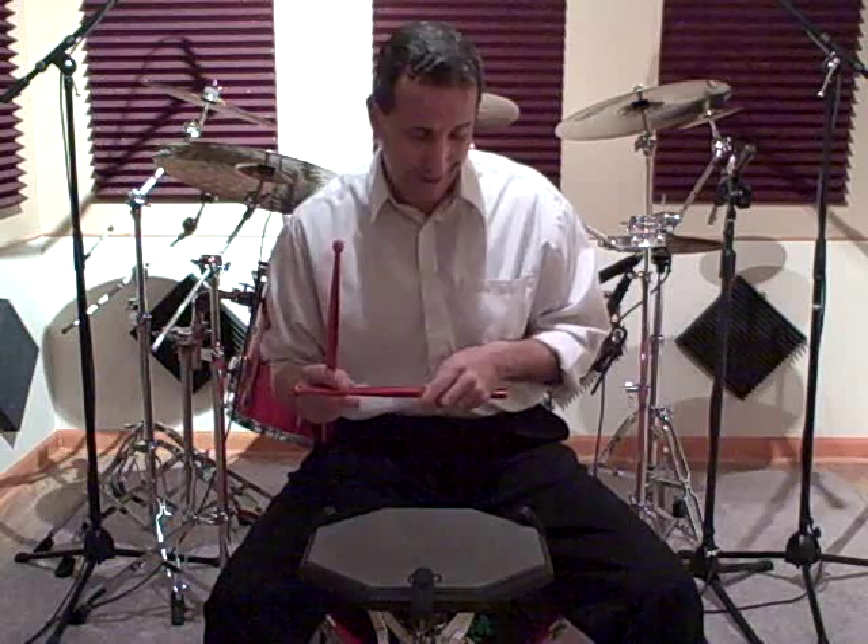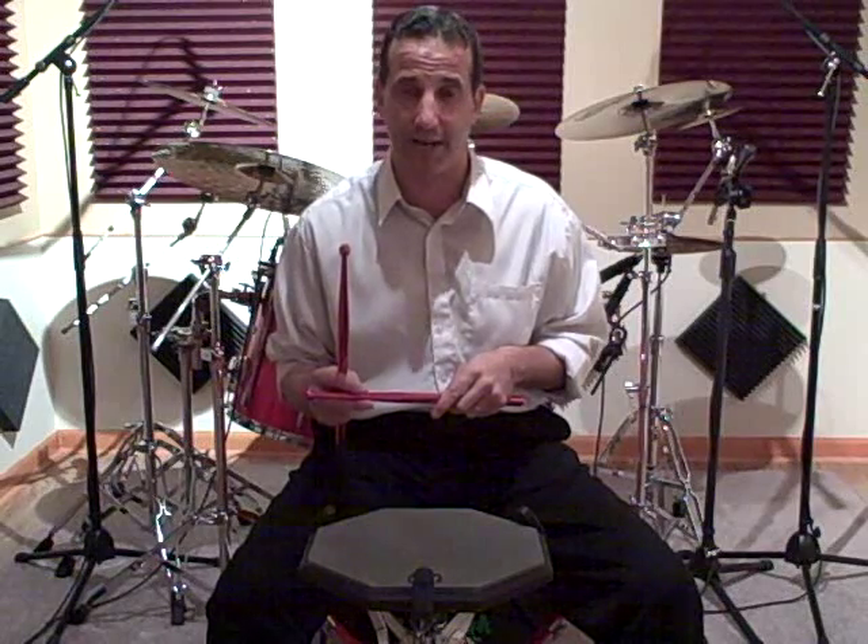For ordering information on Power Wrist Builders you can contact them at 1-800-645-6673. I'll post this again at the end so you can see the phone number. I want to thank Mr. Terry Luce and Mr. Dennis Wozniak for allowing me to endorse these. These are a great product. It certainly has increased my potential with a lot of the different things that I choose to play.